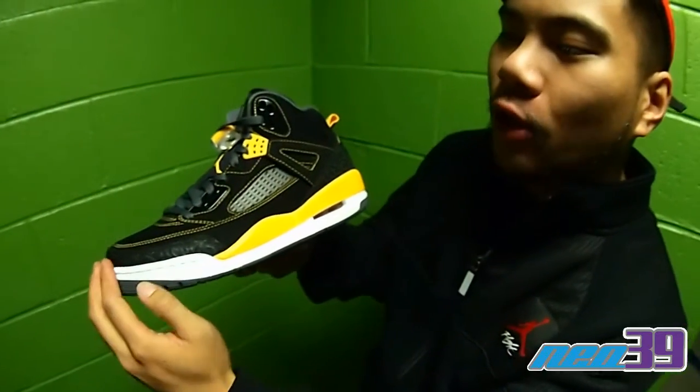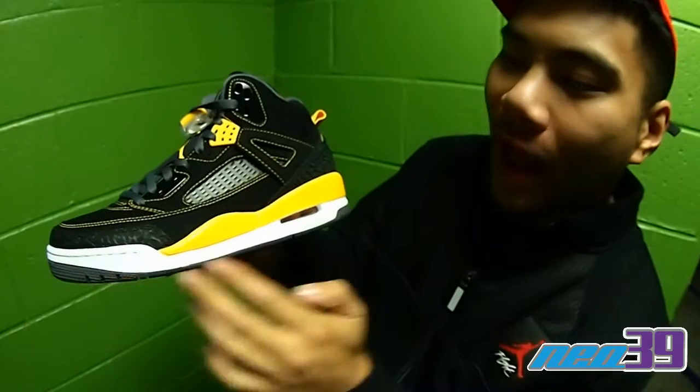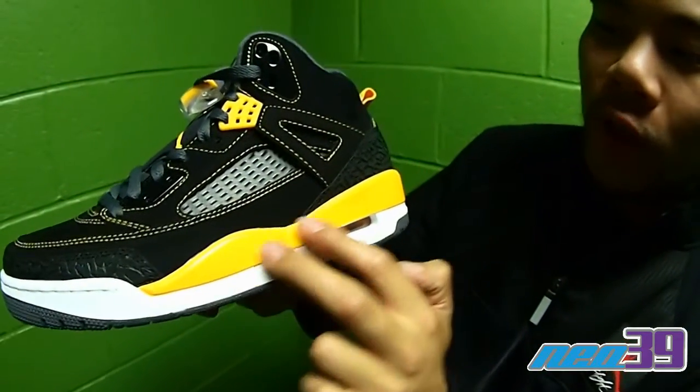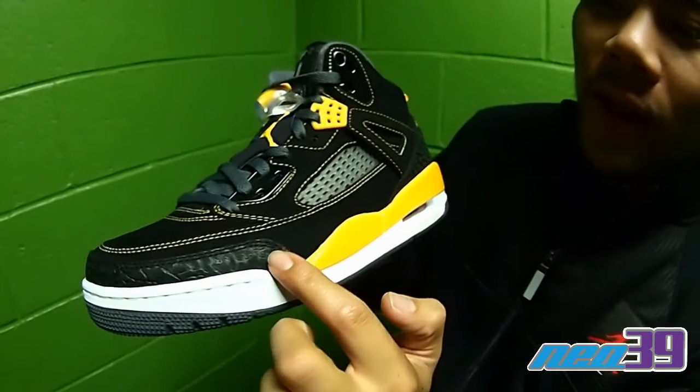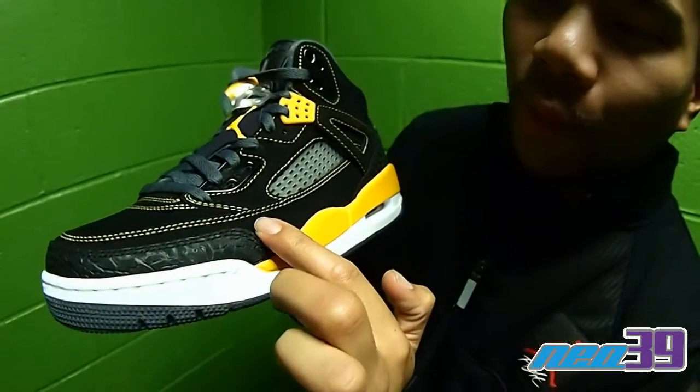Starting off with the sole, starting with the 3D. Got a dark grey anthracite, combination of white and university gold running throughout. Then the sole cap right here — signature Air Jordan elephant print.